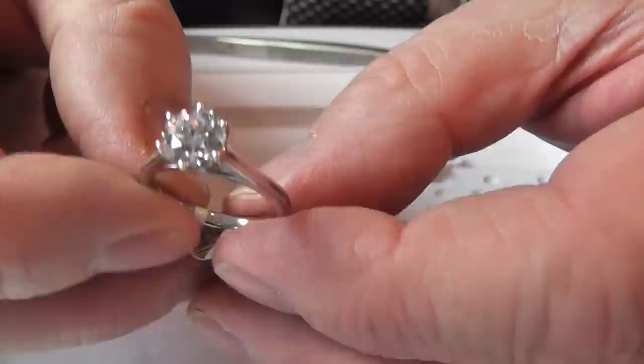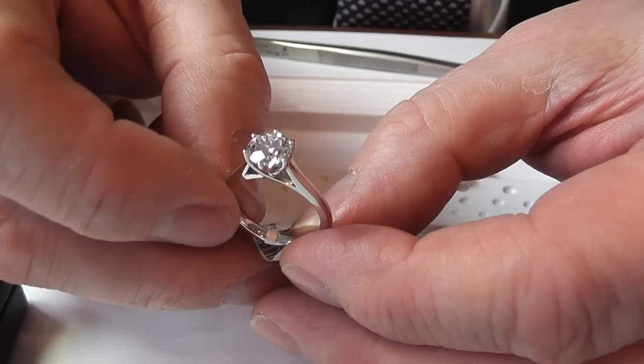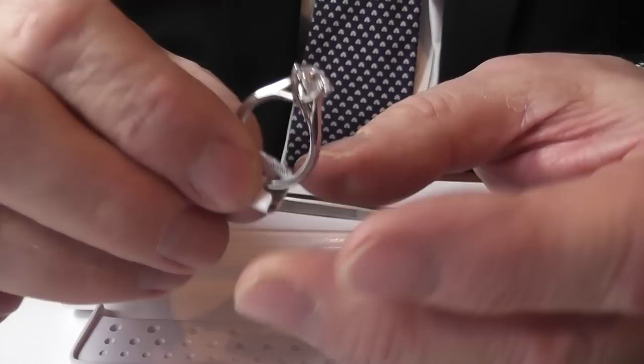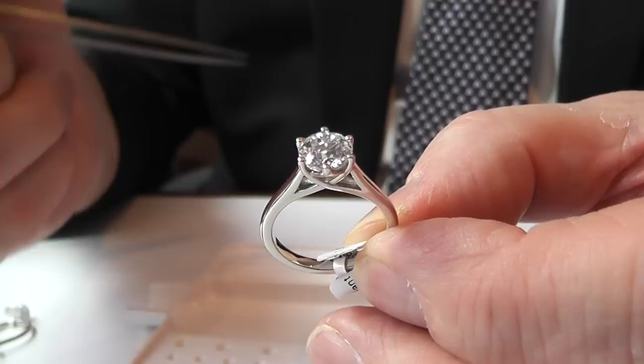If I show you this particular ring — this is a triple excellent, D-coloured diamond which we bought, and it's 1.55 carats in size. So quite a large stone, that particular one, all in platinum. And again, even when you look at the side settings, the way we've designed it, it will fit with a wedding band underneath here, so it'll fit very comfortably.